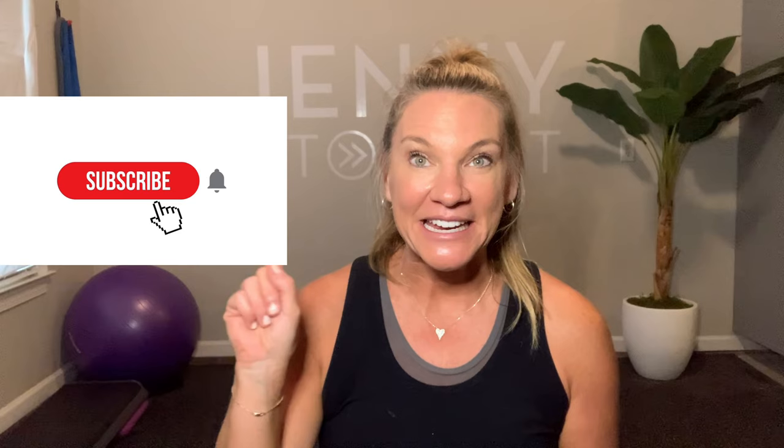Hey y'all, thanks for clicking on my channel. This is Jenny coming at you with Jenny Fit Start, your go-to fitness channel for active seniors and beginners. The best thing you can do for me is click that red subscribe button and the bell — that way you will always be notified when I make a new video. I don't want y'all to miss out as I'm posting lots of new and fun material.